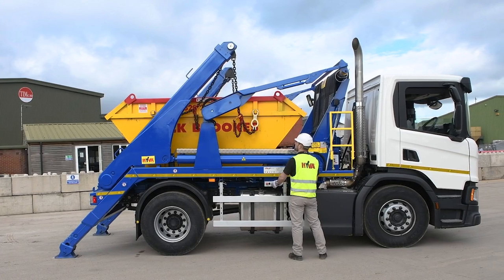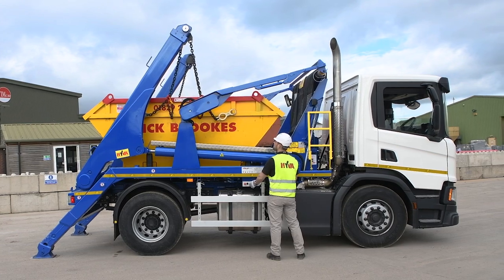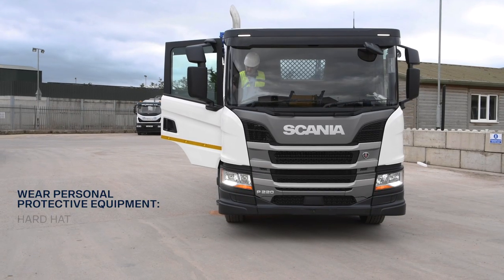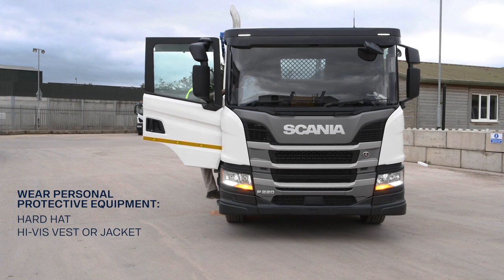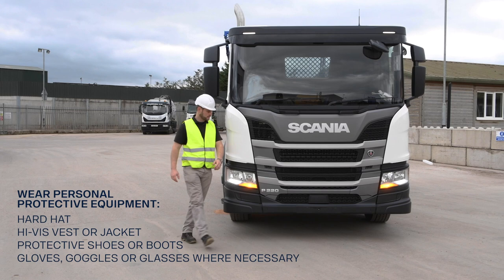Safety is always the number one priority. When operating the skip loader, you should always wear the right personal protective equipment: a hard hat, high-vis vest or jacket, protective shoes or boots, gloves, and goggles or glasses where necessary.